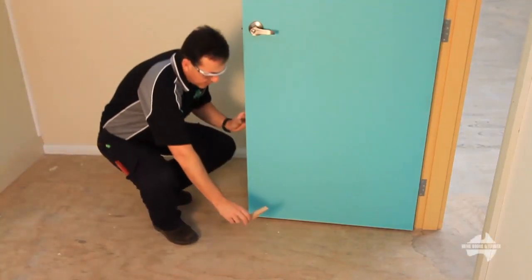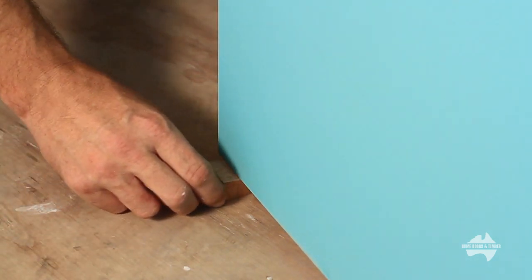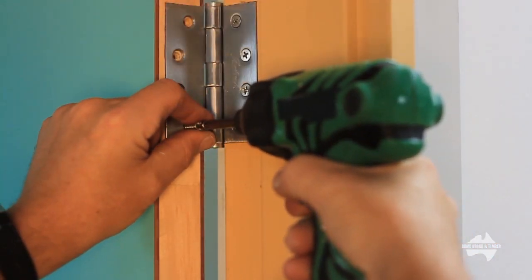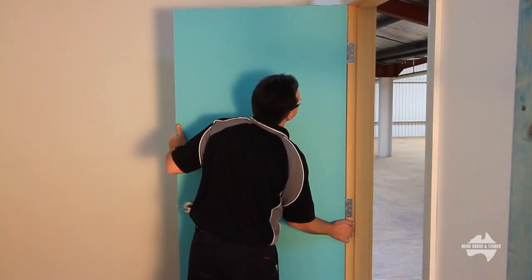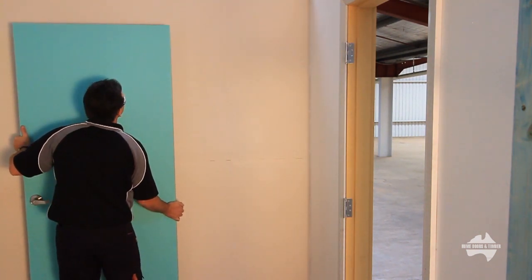Let's start by placing a wedge under the door to support the weight during its removal. Using a cordless drill, remove existing hinges from the door. Now remove the existing door. Careful — some doors are heavy so you may require some assistance.